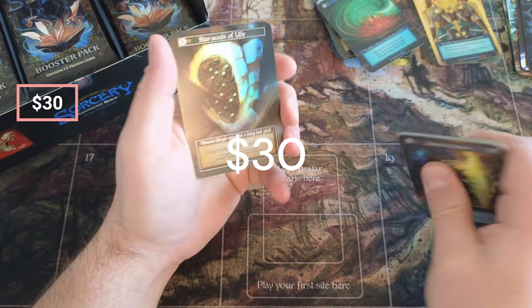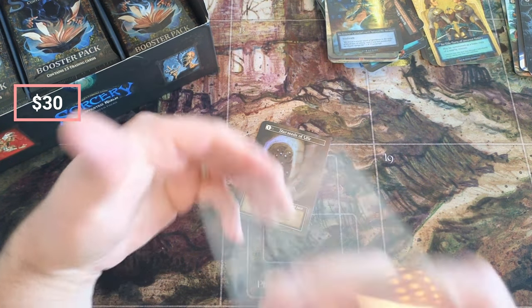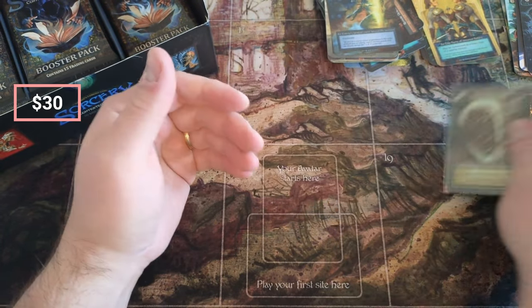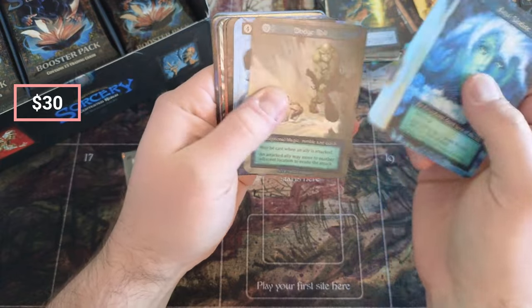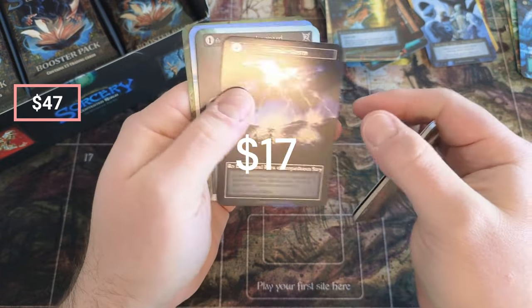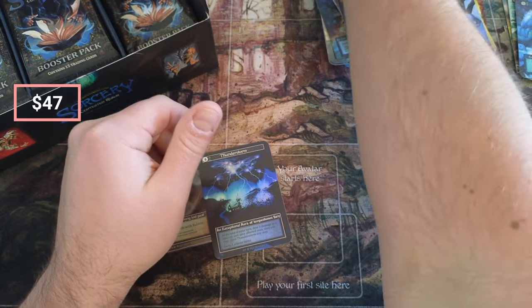Star Seeds — our first foil, and it just so happens to be a foil mythic Star Seeds! Yes, I do need this for the collection, so that's fantastic. What a great way to start! We got another foil in here too — Unlikely Alliance. It's unlikely we'll have two foils back-to-back! Lightning Strike, Thunderstorm — okay, that's actually a great hit. Thunderstorm is pretty rare, believe it or not. Star Seeds though, man, right off the bat!